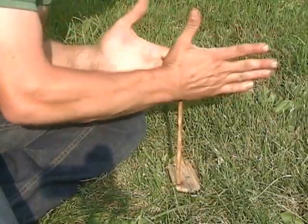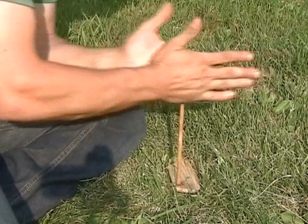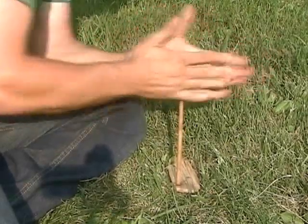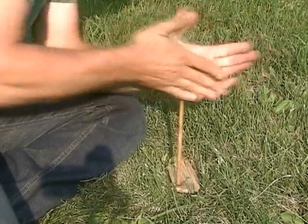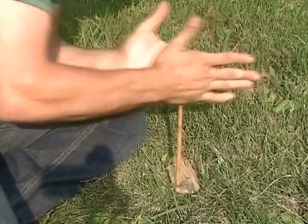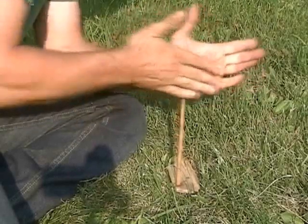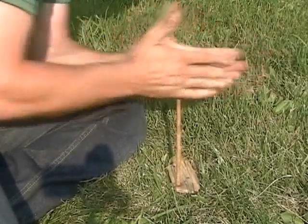So if you've got a notch, you can work the hand drill just to get that notch full of powder. You don't have to do it quickly — you can just do it slowly. And once that notch gets full of powder, then you can go ahead and pick up the pace.